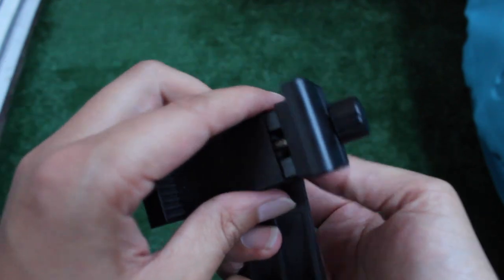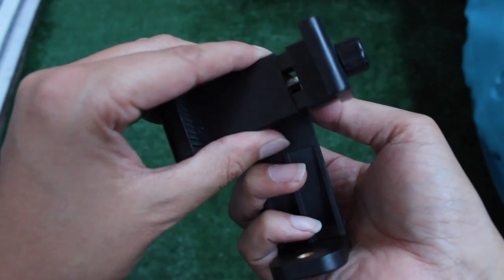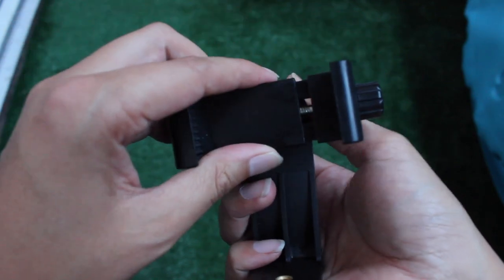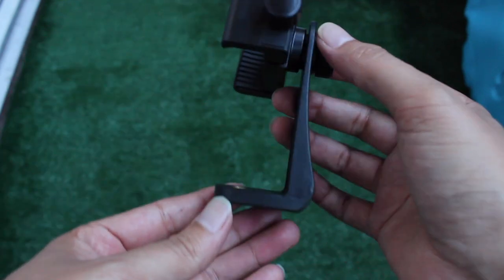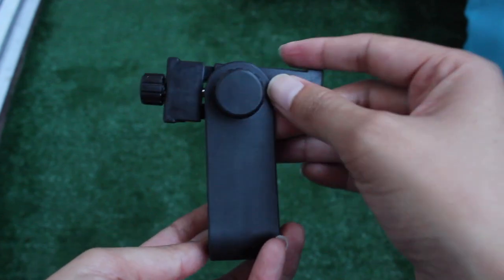It doesn't look like it's going to move when you're taking actual photos or video or whatever you're using this for. Getting it into the mount was actually pretty easy and straightforward. It's pretty level, so overall no complaints.